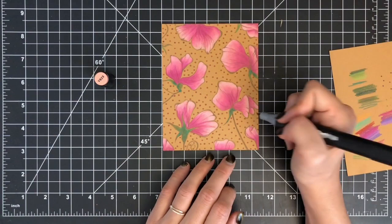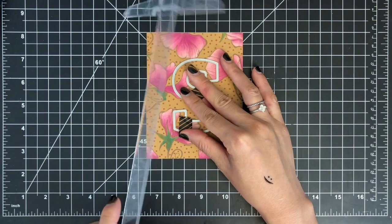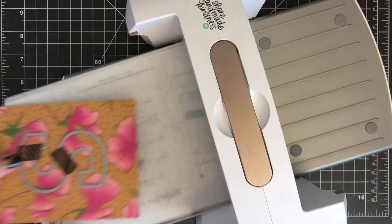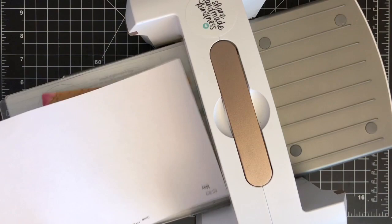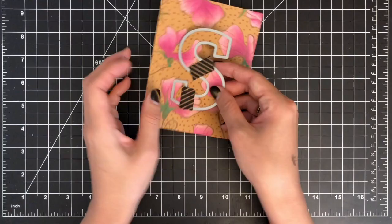Once my background is done, I'm going to die cut the letter S using the Mega Alphabet S die out of my colored panel. I'm using my T-square ruler to place the alphabet die in the center. I'm placing the Mega Alphabet S die on my colored panel between cutting plates, and I also placed a piece of printer paper over the panel to prevent picking up any dirt from the cutting plate. Then I'm running them through my Spellbinders Platinum die cutting machine.